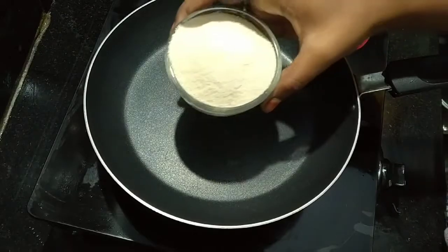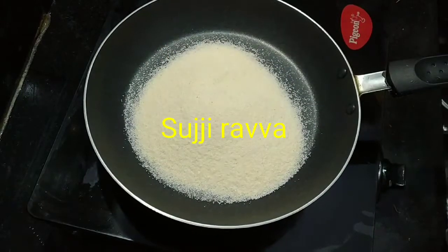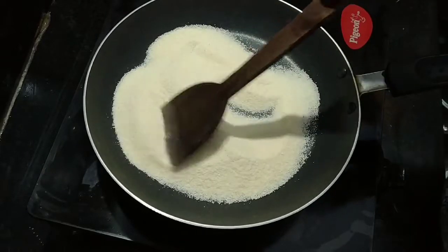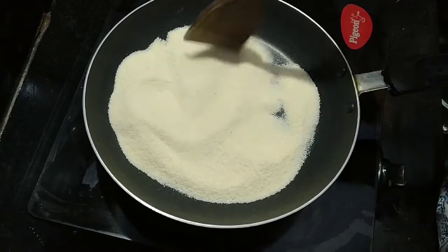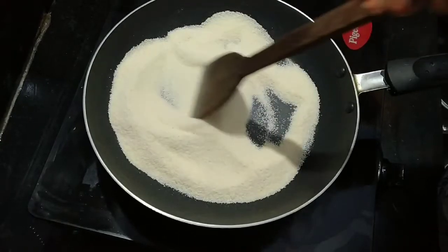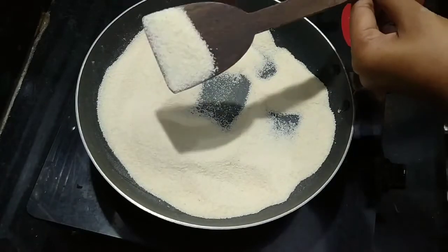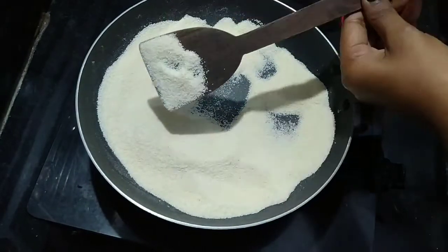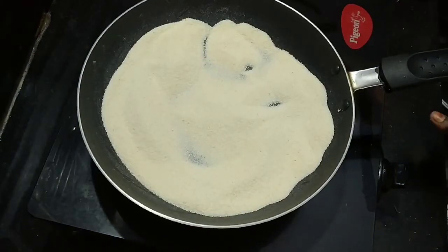First, we will add a pan. I will add Suji Rava — 1 cup. We are going to roast it dry in about 2 minutes on low flame until it is rough and dry.